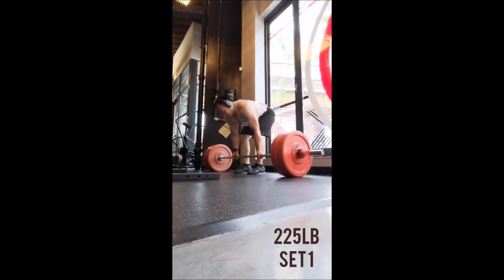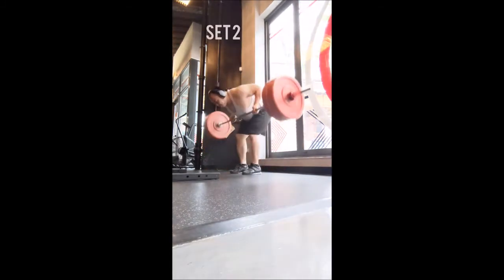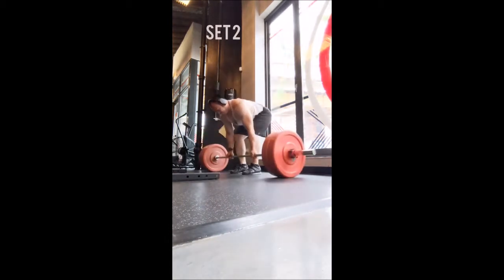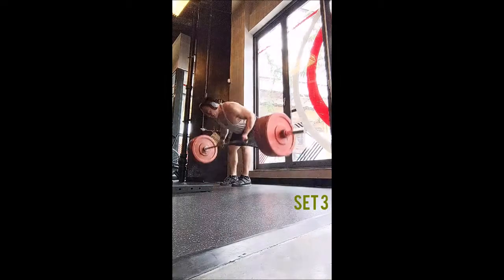Welcome to part two of today's workout. For this half I wasn't sure if I was going to go with a chin-up or a T-bar row, and I ultimately went with the reverse grip Pendlay row, which I really like because you get all the explosiveness and power of a regular Pendlay row. However, since we take an underhand grip with this one, we do allow ourselves to use some more bicep and lower lats.